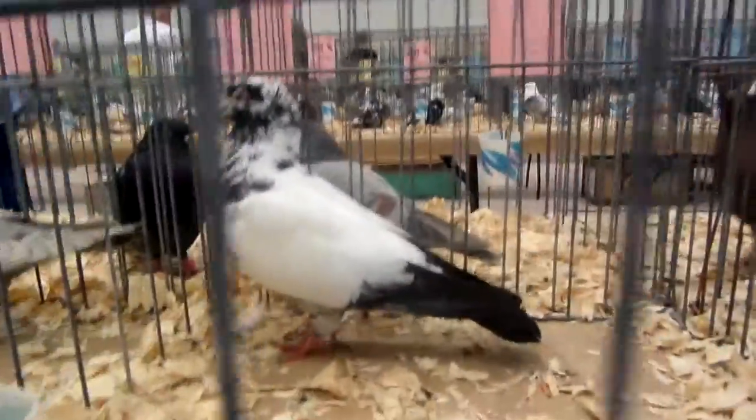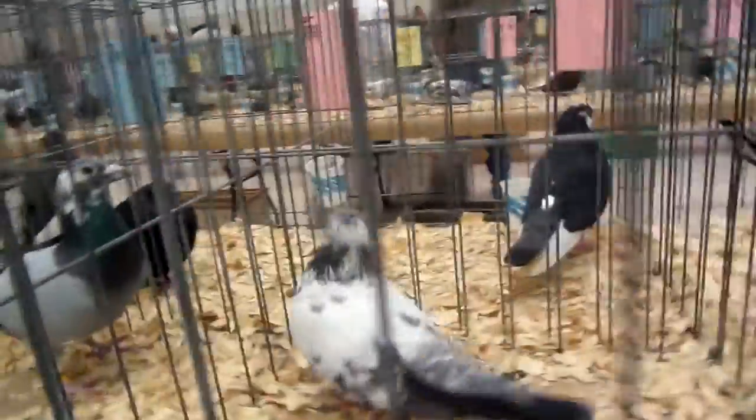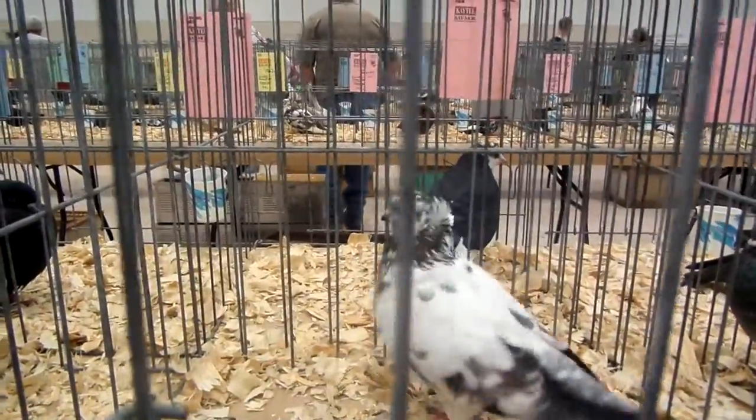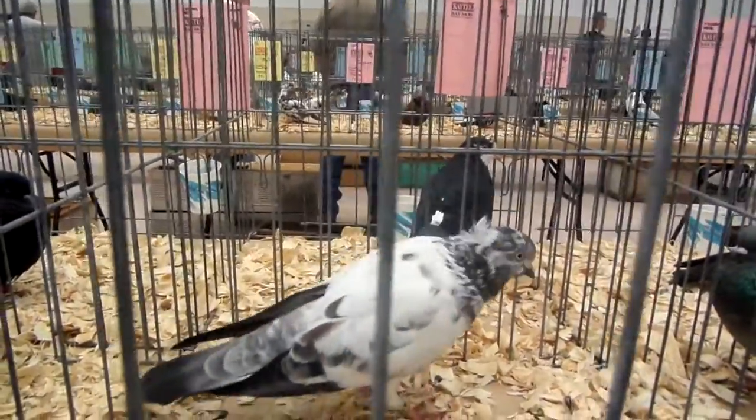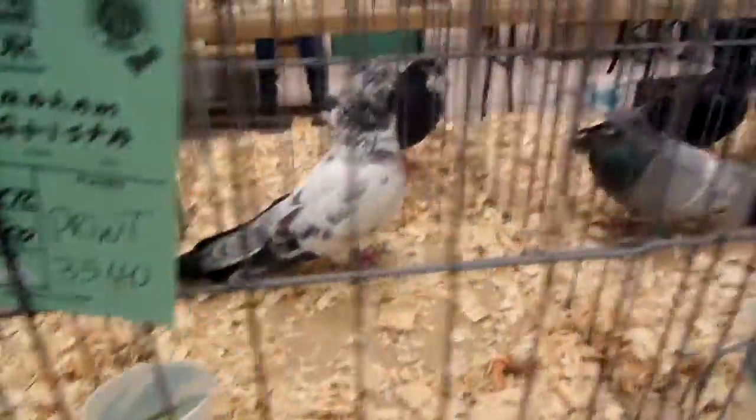Is that an old hen? That's all I brought. White Bar. Abraham. Frank Cap. Old Bird. Old Cock. Put him in the green cage. Nice.